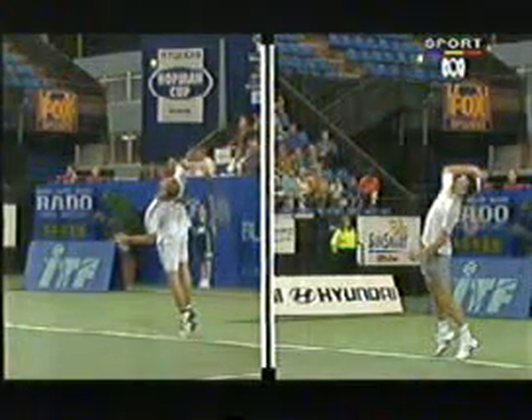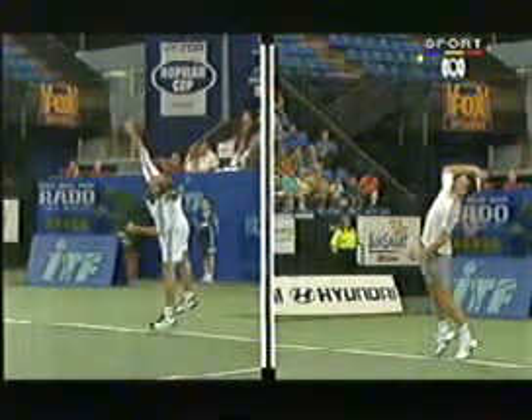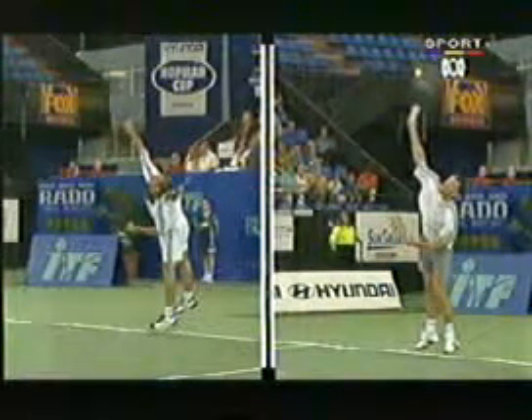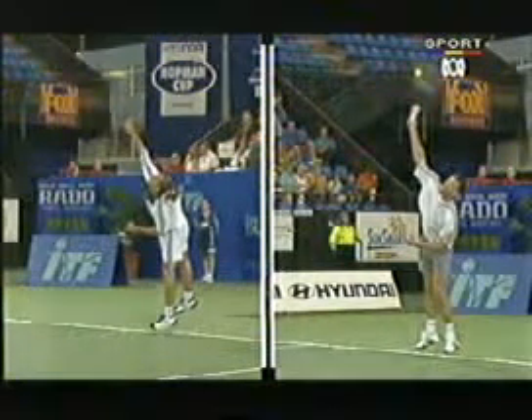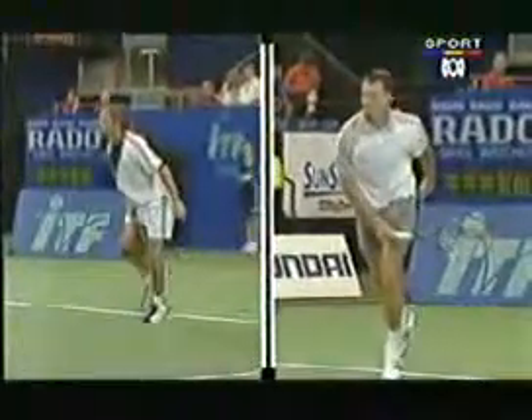A little bit more front on at impact. As we carry over to Malice — stretched up, head up, leaning into the court — and likewise stretched up but certainly more front on is Becky Player, but she uses good forearm there to generate extra pace. Both of them with a good finish.